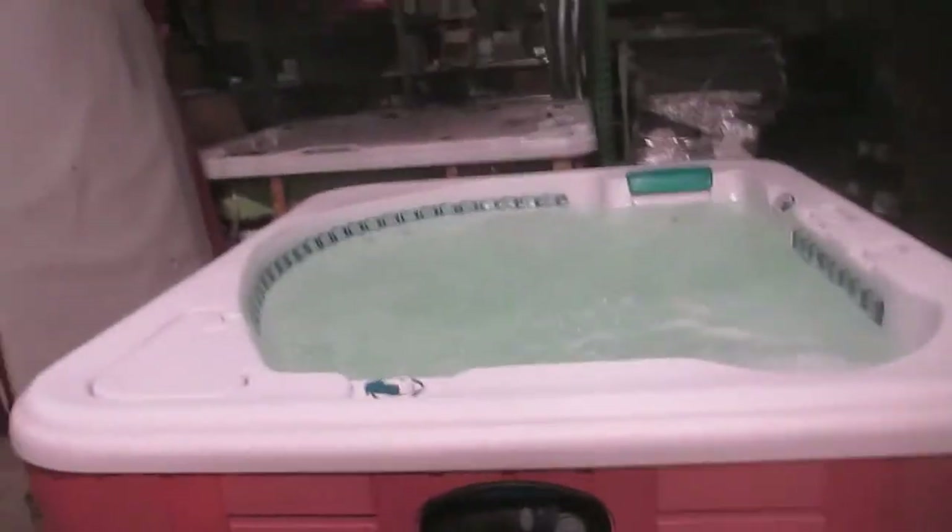Nice little Hot Springs Sovereign. Come and get her today — come and see the spa guy. Thank you.